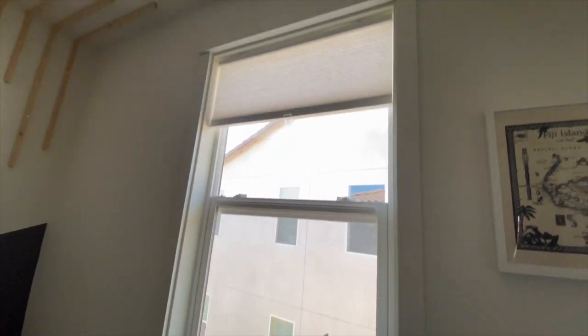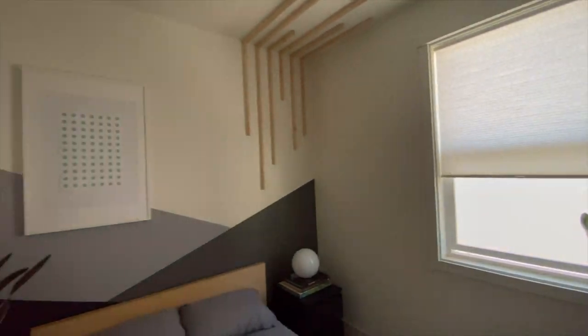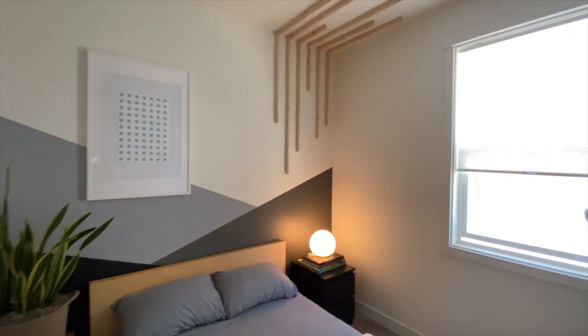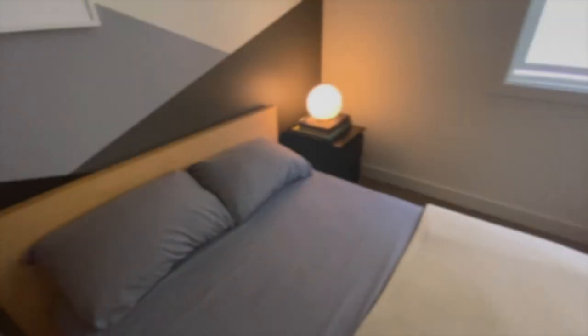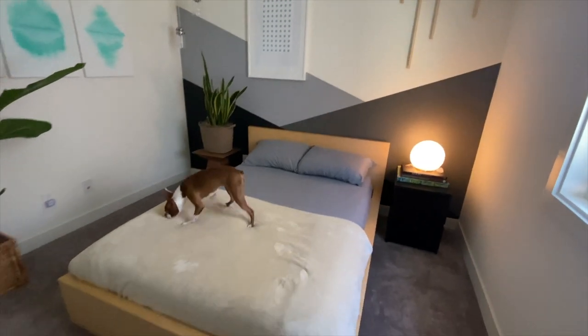Overall I love how everything turned out. I pulled a little bit of inspiration from everywhere for this room and was experimenting for other projects. I spent about $80 for all the materials including the plants. Thanks for watching — don't forget to subscribe, and until the next video let me know if you have any questions.